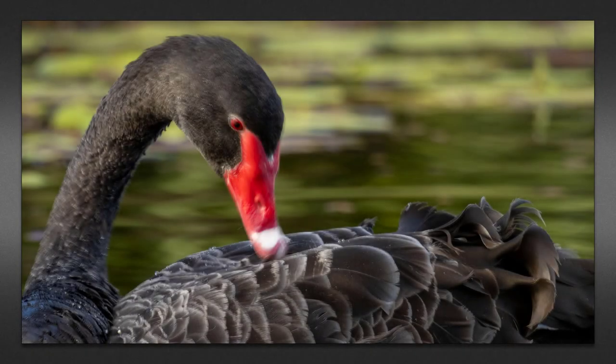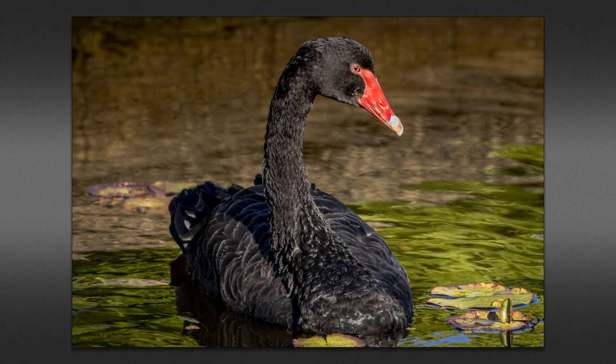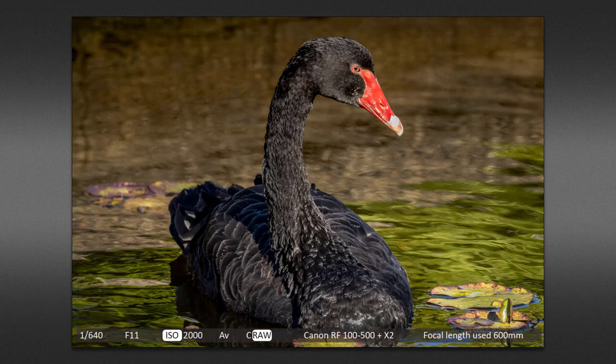If we zoom in just a little bit on the same image, we can see evidence that this is movement of the subject and not movement of the camera. Much of the bird is sharp — it's only the head, neck, and the feathers that it's preening that have lost critical sharpness. With this shot I've got my critical sharpness back. I've zoomed back to 600 millimeter because the swan came closer to me — that takes off a little pressure. I've also pushed up the ISO to 2000, which in turn allowed me to use a 1/640th of a second shutter speed.